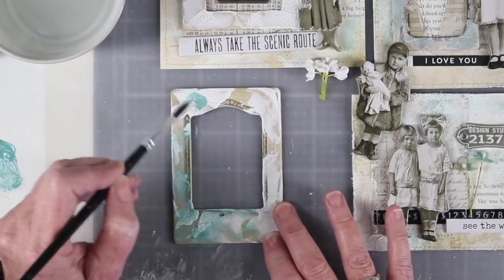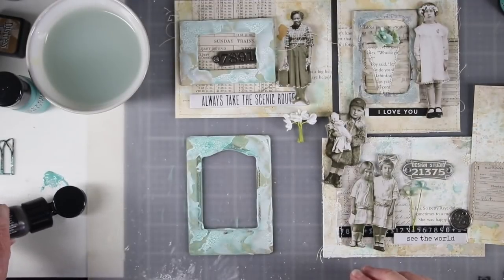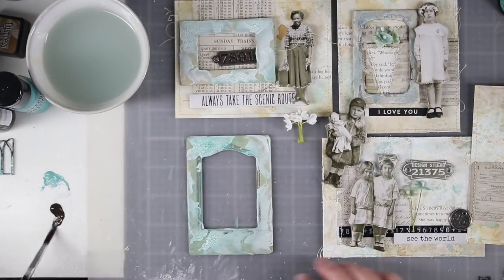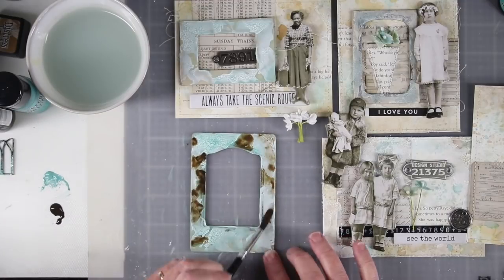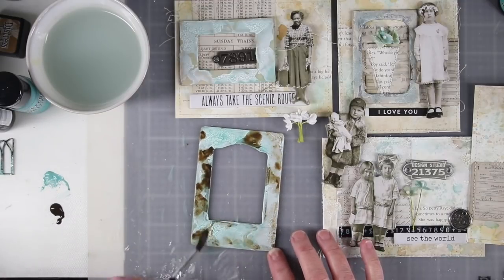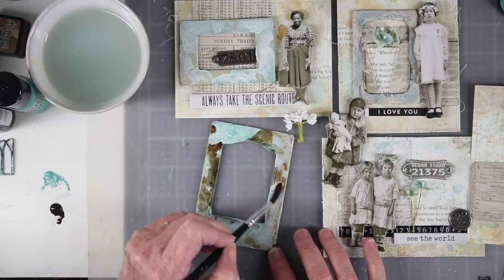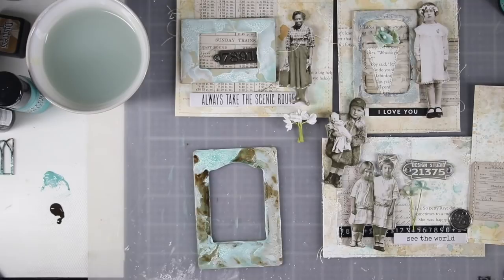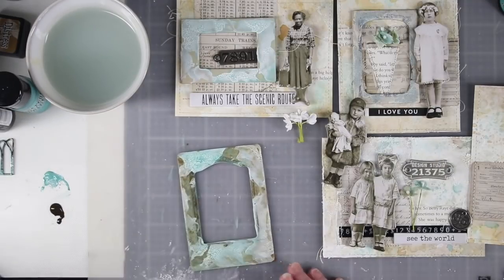This is completely dry and it's already cracked so it's starting to look good already. Once I have the Evergreen Bough done and dry, I'm going to add a little bit of Ground Espresso — this is pretty much just on the frame part, going around the crackle and just a little bit onto the crackle. Once I have that down I'll blot it with a paper towel to make it look a little bit less intense and it starts to blend into those colors.